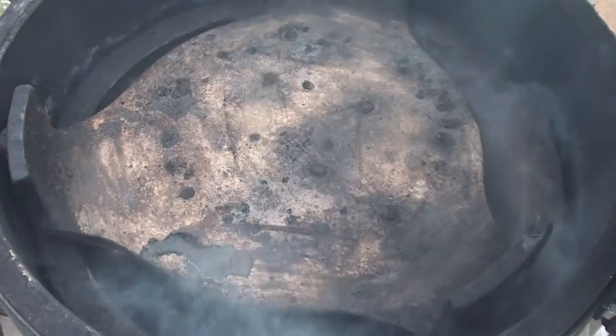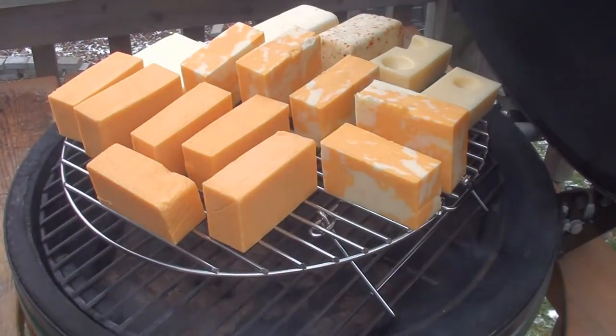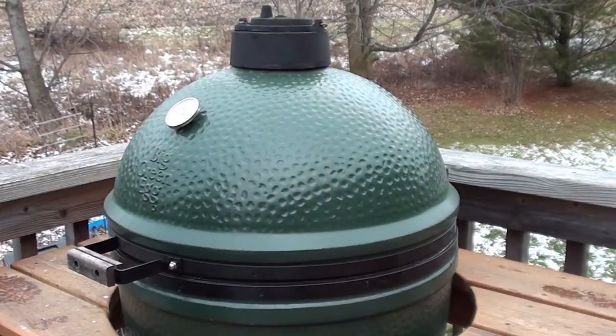Just set it in the bottom of the Big Green Egg and put your plate setter on. Just got the cheese on the Big Green Egg with the Amazing Pellet Smoker smoking away. Now all you gotta do is shut the lid.